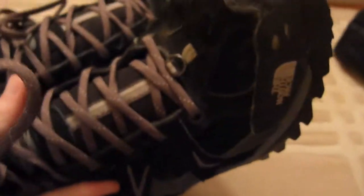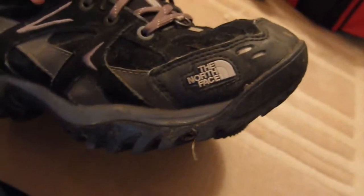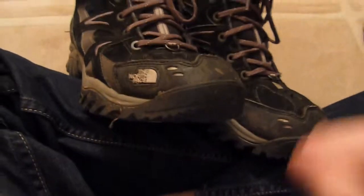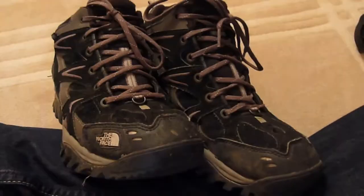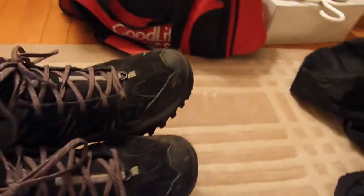Next I'm going to show you my boots. These are boots that they use in the military. As you can see, they're made by the same people that make my BDU, and these boots are steel toe. That's great because that way you can kick somebody in the nuts and it will hurt a lot. Yeah, we're allowed to do that at our airsoft games.